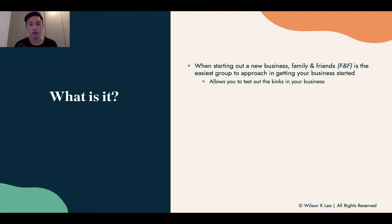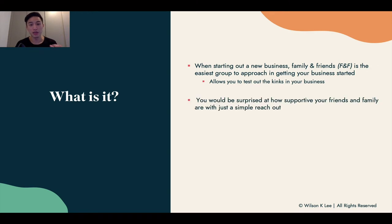That's exactly what you need to be put to the test on — creating orders for your friends and family, whether it be 10 or 20 people in a short period of time. It allows you to work out your kinks. You'd also be surprised by how supportive your friends and family are with your new venture, so definitely give them the opportunity to help you out.